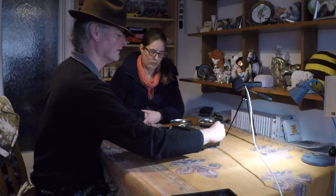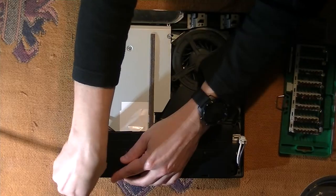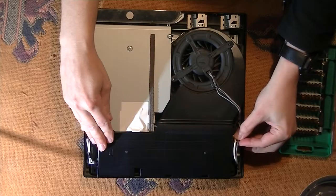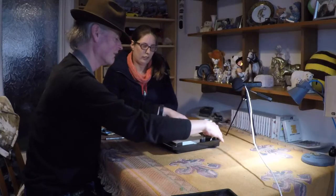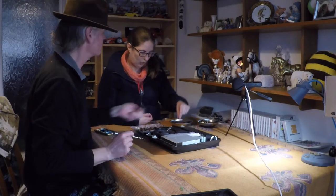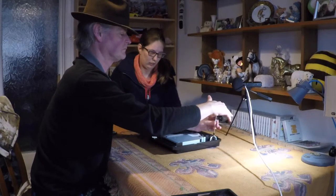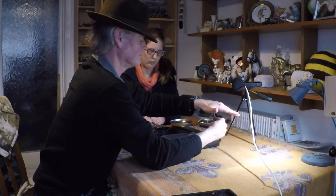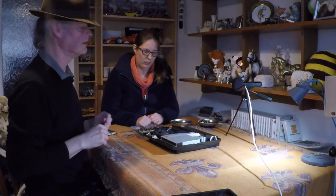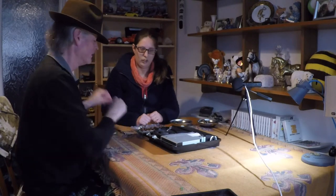We just then pop the power supply connectors back in. That's in there, and this one will click in. We know that's in. And now there are a couple of little screws — if you'd like to retrieve them from that useful magnetic tray. There we go. That's secured back in. And really that's the end as far as the internal part is concerned.